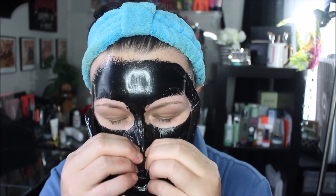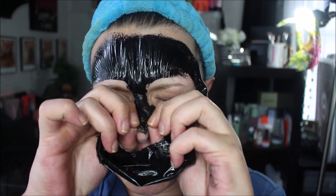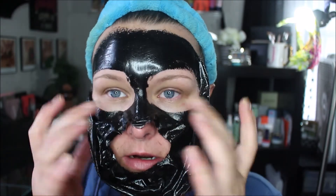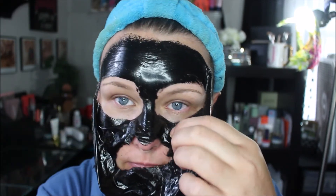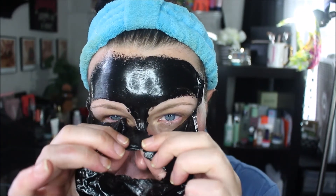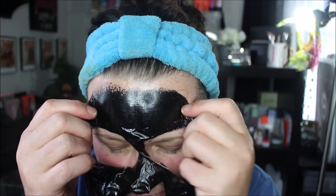Yeah, it still hurts a little bit. This skin right here is so sensitive and tender. Oh God, it hurts right in this area — I think I got it too close to my eyes. Ow! It doesn't hurt like it did the first time, but it still hurts. Thank God. See how it leaves this black residue out here? You just have to wash that off.